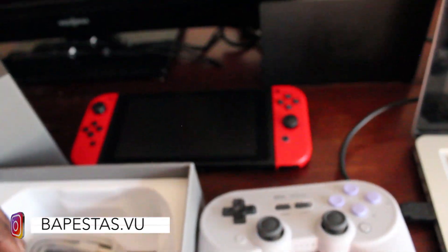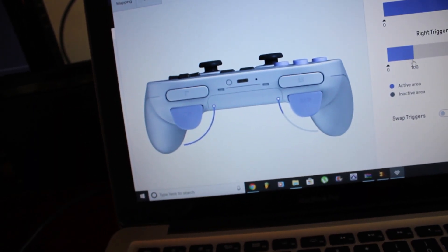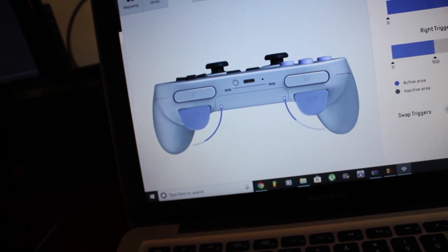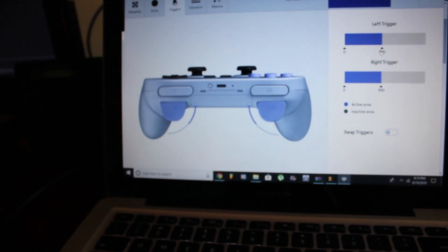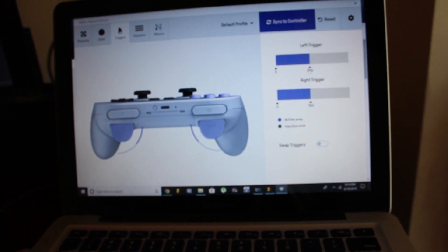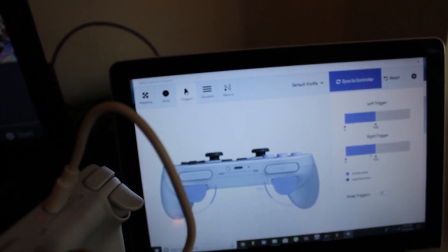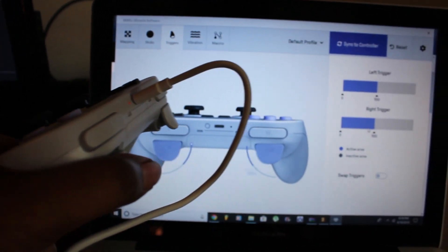The macros allow you to map out whatever buttons or sensitivity you want to set your triggers to, as you can see in the video. I've done that because I've heard people complain about not getting a full press unless pressing the whole trigger down, which can be a problem if you're playing fast-reacting games. I adjusted it to my play style — I don't really click the triggers all the way down, so it was great to have that as an option.